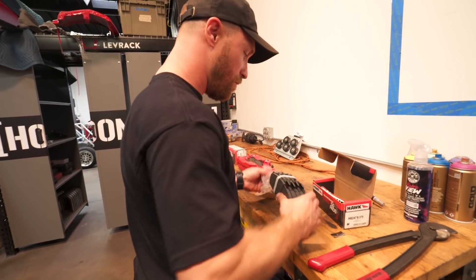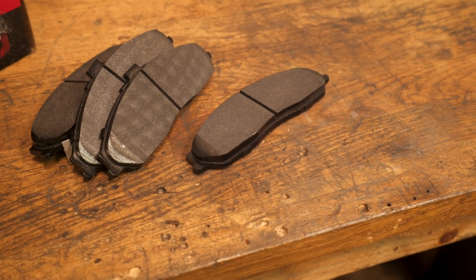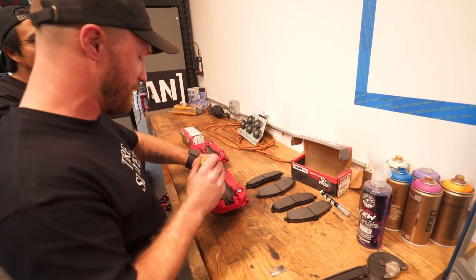Putting brake pads in. I am putting in some Hawk street pads in our big ol' bear brakes. These street pads are what I run in the Miata and they're fantastic — I daily with these. I have track pads as well but the street ones are really nice. I didn't even put my track pads on 'cause they sucked so good.